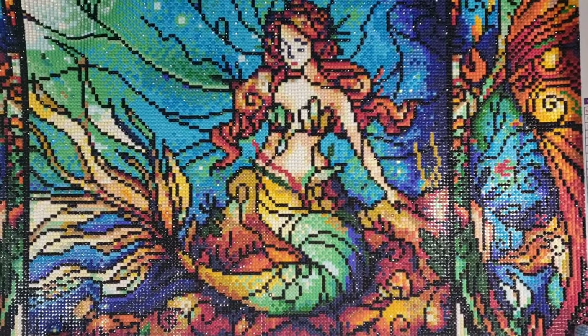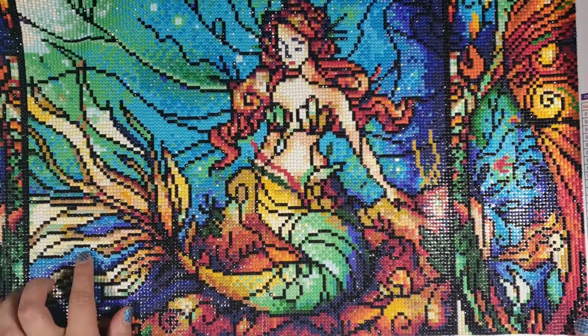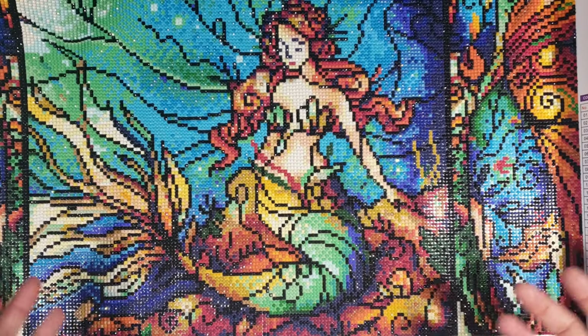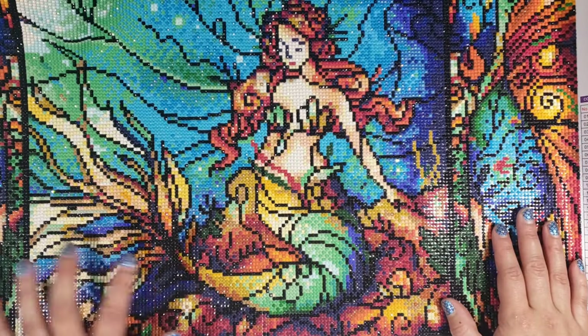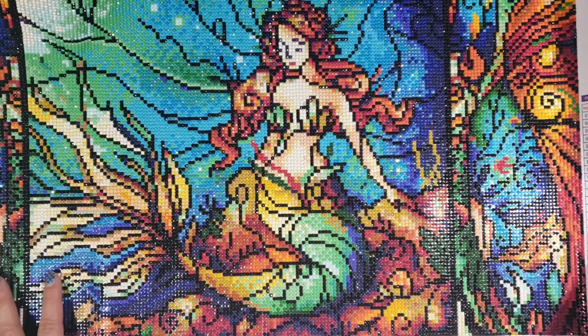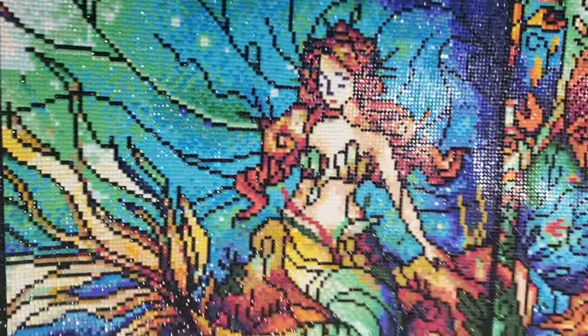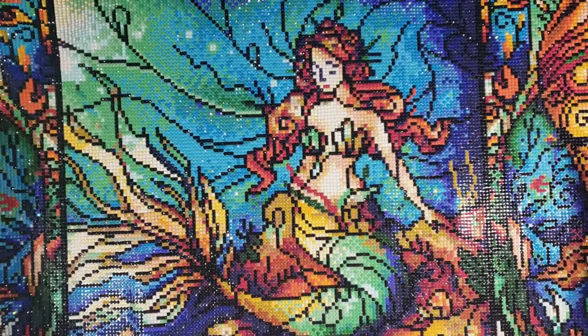That's all I have to say — I don't have anything negative to say about the canvas other than the feeling of the AB diamonds. I just wasn't feeling it; I don't know why, it was just a really strange feeling for me. I might be the only weirdo who thinks that, but there it is. Alright, we'll see you guys in the next video.